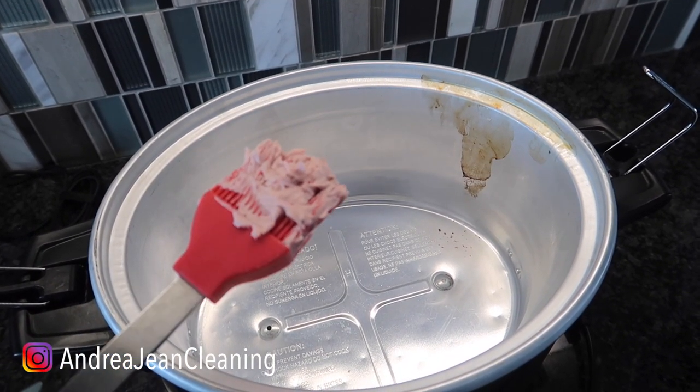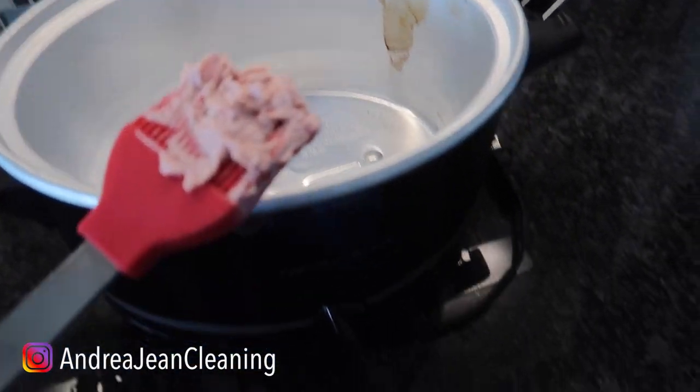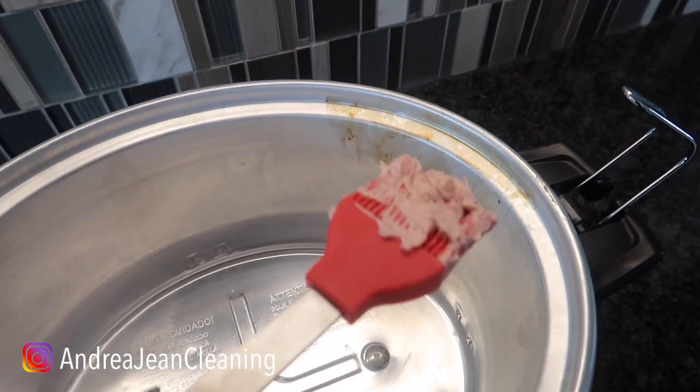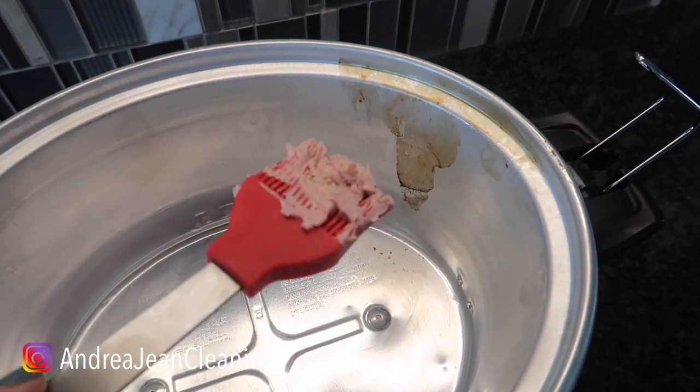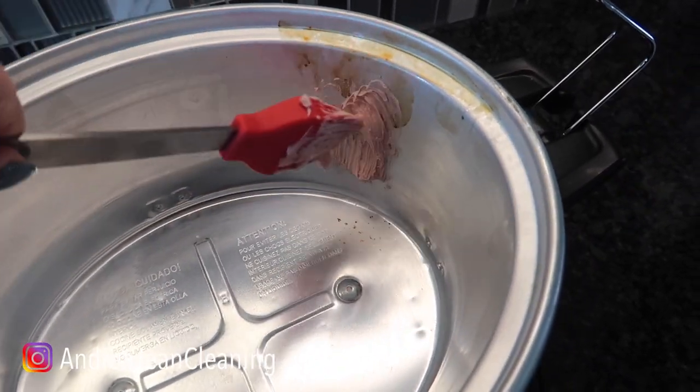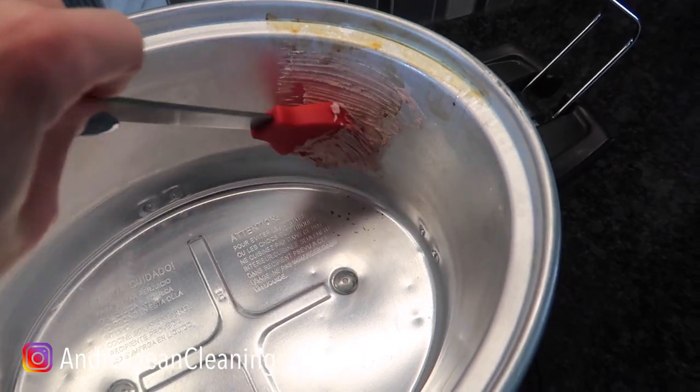I'm going to show you how amazing this works without using any sort of scrub pad — in fact I'm just going to be using a microfiber towel. I've already tried to clean this with normal regular cleaners. I also tried Bar Keeper's Friend and that didn't do a lick, even after I let it sit for quite some time.